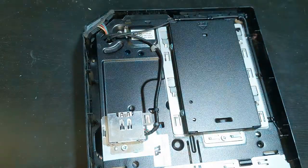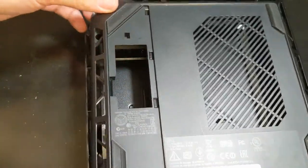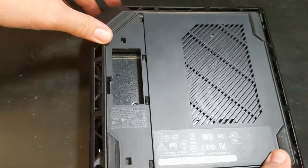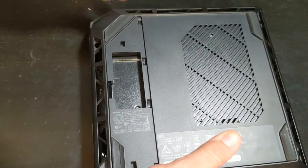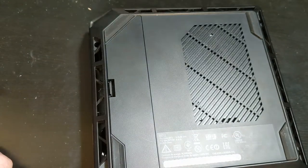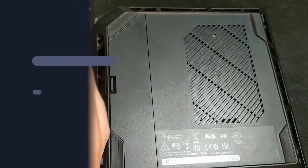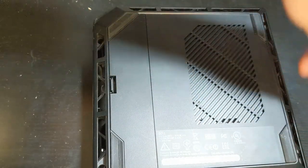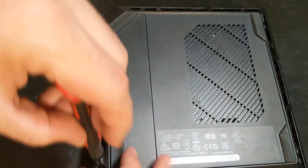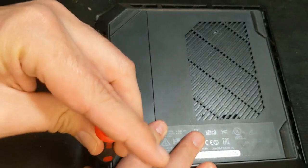Once we finish that, get the bottom casing on — it snaps back into place. We've got our four screws to screw back in and tighten them up. Now let's get our power cord and everything connected and boot it up to make sure it works.